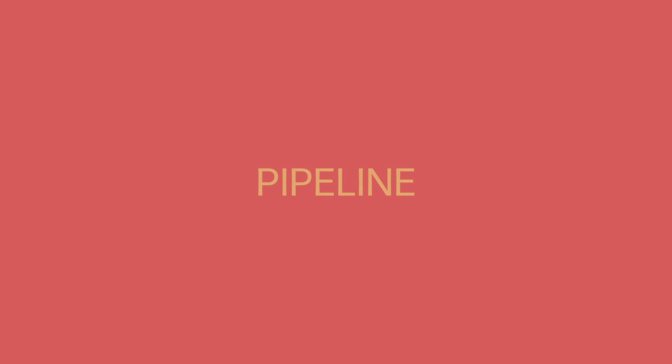Today we're unpacking Pipeline by The Ventures. This is a song that's been with me for a long time, and it's been with many people for a long time.